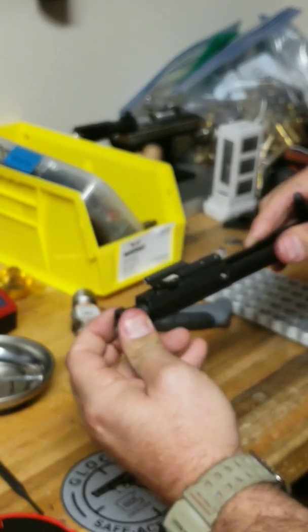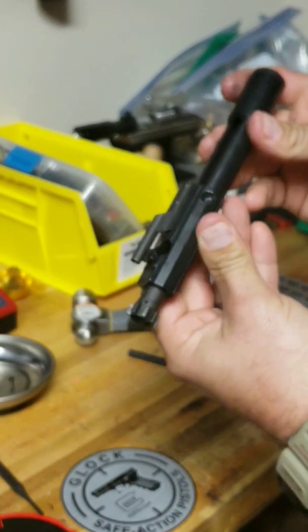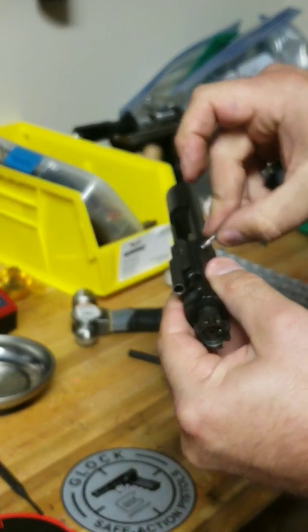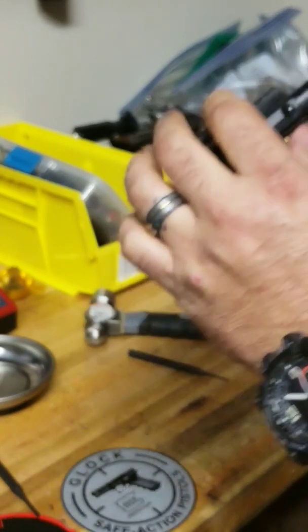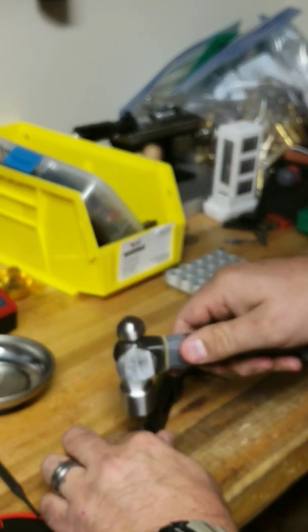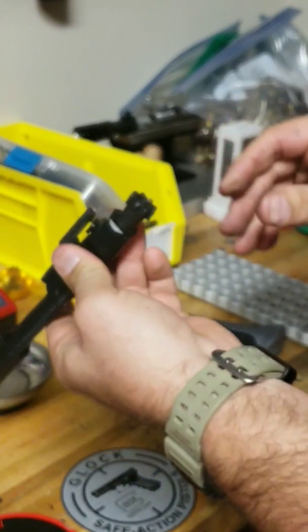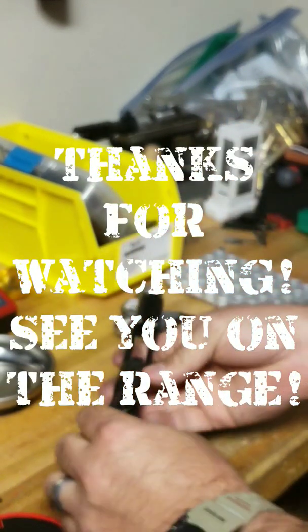Our firing pin goes in, and then we want to replace our cotter pin. Make sure that it's inside the bolt carrier group — and voila, new extractor, everything's good to go. Thanks for watching, hope you guys learned something from this.